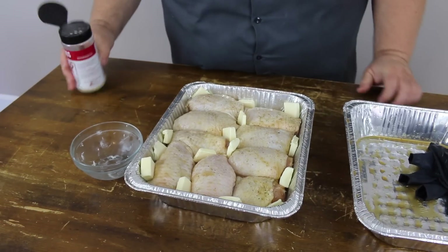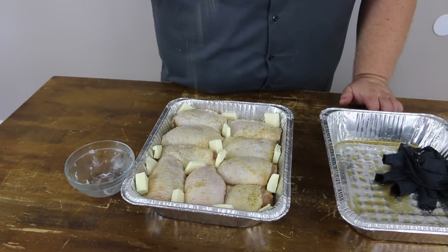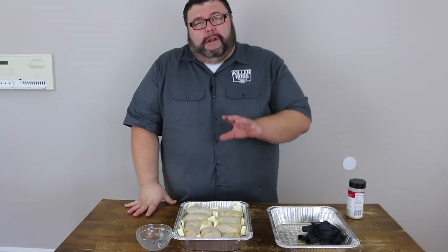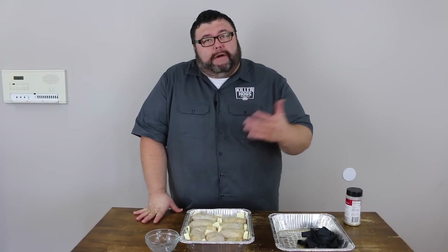Since we touched it just a little on top, I'm just gonna go back lightly with a little of that AP. Now our chicken's ready for the smoker. We'll be cooking on my drum smoker today, bringing it up to about 300 degrees.